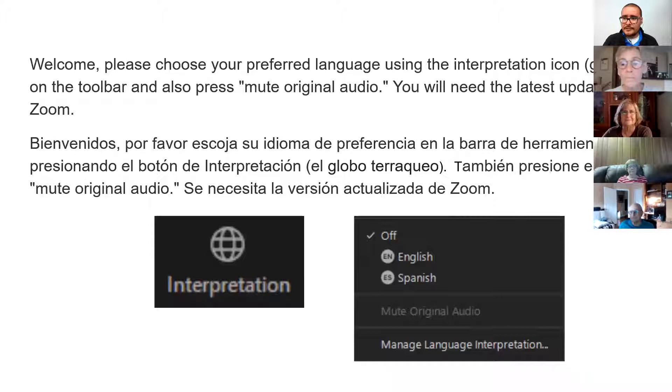We are simultaneously translating this into Spanish in a separate channel. If you look at your Zoom options on the bottom right, you will see a gridded globe icon — press that and make sure you are in the correct channel. You can choose either English or Spanish. If you get any interference, please use the original audio. For any questions with Zoom webinar functions, contact me in the chat — I'll be keeping an eye on it.